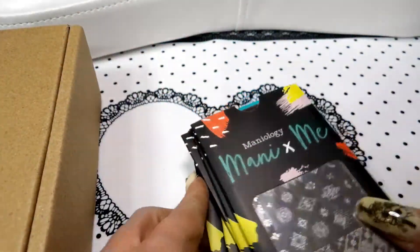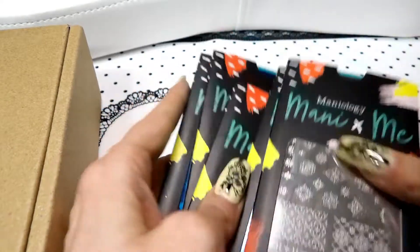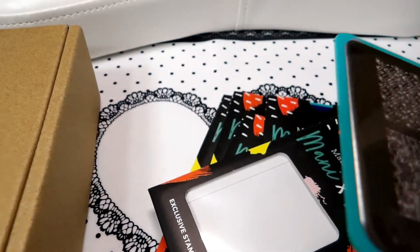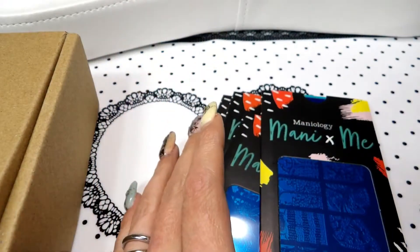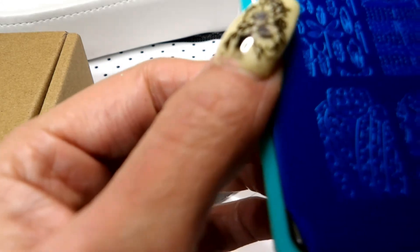Let's take a look at these. I got one, two, three, four — looks like five of them. So here's this one, and the number is MXM013. These are the ones that are like from previous boxes. This one is MXM011.